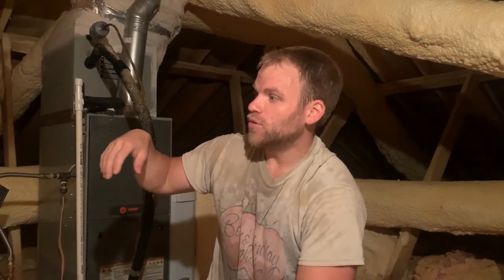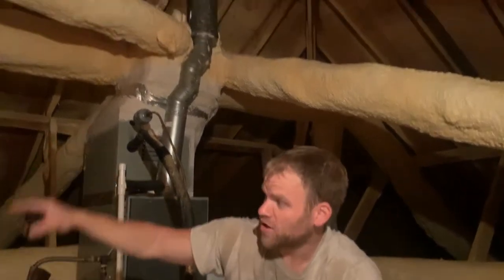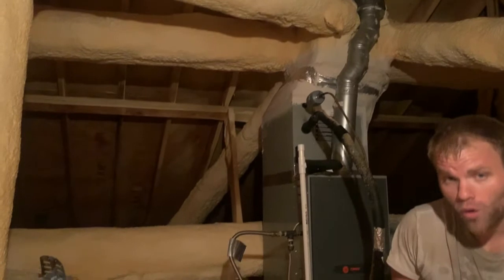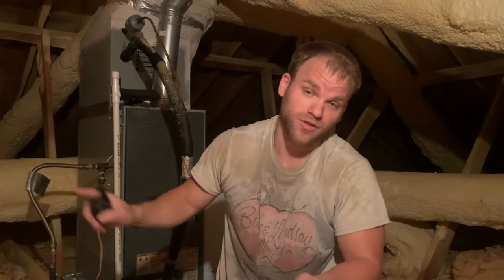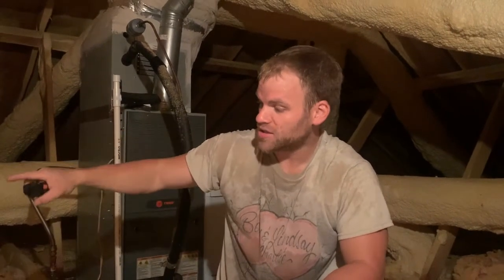We do offer this service. We have a package we just started this year called the Shade Tree. What we do is come in and spray foam the ducts — even if it's hard pipe or flex duct, you can do it on both types. Hard pipe just looks better because it's a smooth surface. We spray foam the ducts and then we bump up the attic insulation, and that does wonders for a home. You get roughly 80 to 90 percent of the same results as spray foaming and fully encapsulating your attic, for probably half to two-thirds the cost.